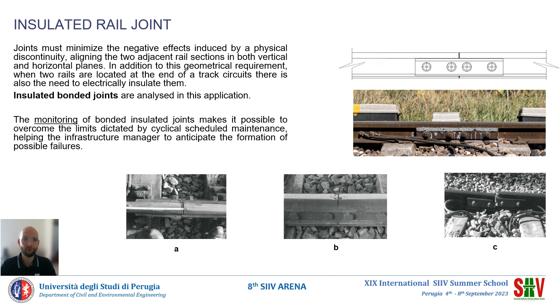The degradation and failure of a rail joint is a serious maintenance problem on railway lines. We can see some typical problems. In figure A, we can see the separation between the joint bar and the rail. In figure B, we can see sliding wear on the rail heads. Finally, in figure C, we can see a more severe case of joint bar failure.